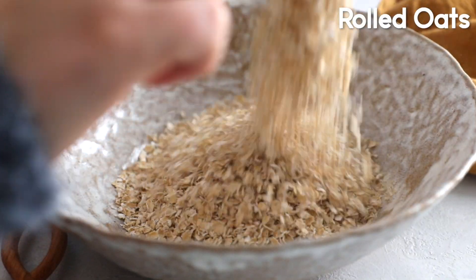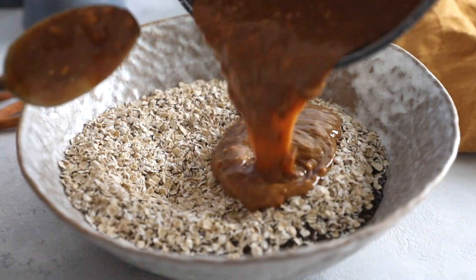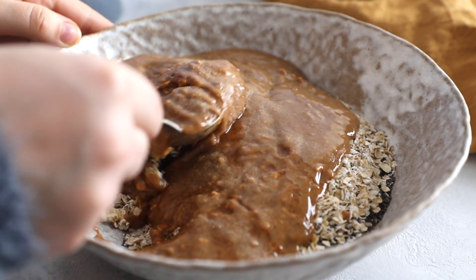Meanwhile, we're adding three cups of rolled oats to a bowl with two tablespoons of chia seeds for that extra fiber and protein. Then we're adding in our cooked mixture, one teaspoon of vanilla extract, and half a teaspoon of sea salt, and combining all those ingredients together.